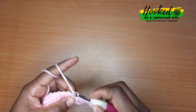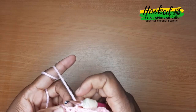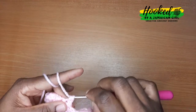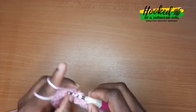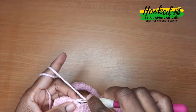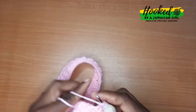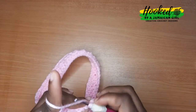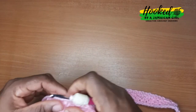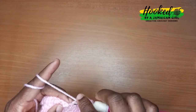Then we're gonna chain one and turn our work for the next round. Each single crochet will get a double crochet and each double crochet will get a single crochet. So if you had ended the round with a single crochet, you're gonna place a double crochet in that stitch; if you had ended with a double crochet, then you're gonna start with a single crochet. Repeat that pattern all the way around. The pattern is pretty simple and repetitive, so just follow it and continue in that manner to get your textured skirt.